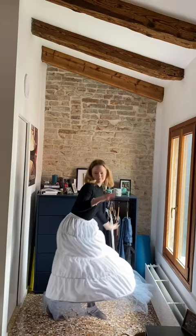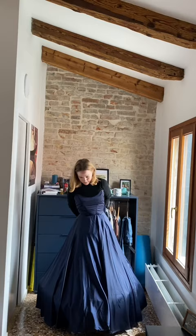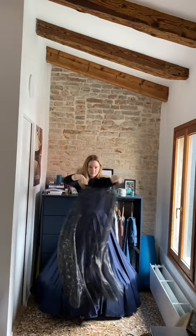Then we have the underdress. This looks really cool if you wear it without the Steve Jobs turtleneck, but as I said, it's February, so this is how we're wearing it.